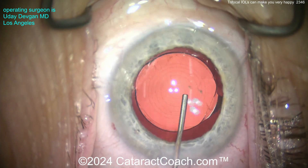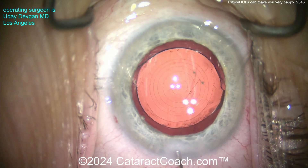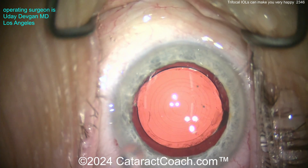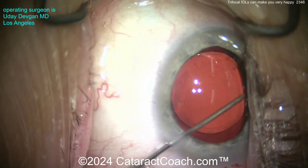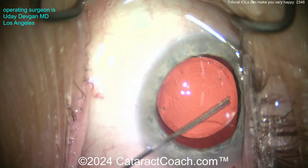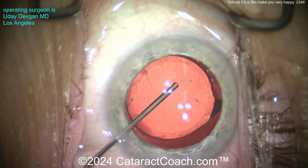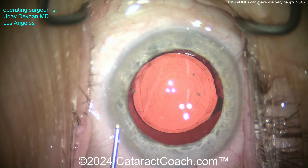But what I want to caution you about: be cautious with the plano presbyopes who have no lens opacity and are relatively young, because they may not be the most thrilled - the quality of distance vision with the trifocal may not be quite as good as they had before surgery, and that can mean the patient could be dissatisfied. Here at the end of the case it looks pretty darn good - just washing out, making sure we get all that residual viscoelastic. That angle sweep you see me do on all my videos is important. There's the trifocal lens, beautifully centered up.